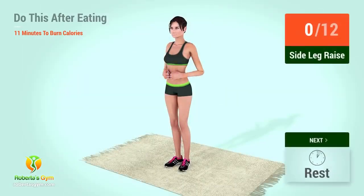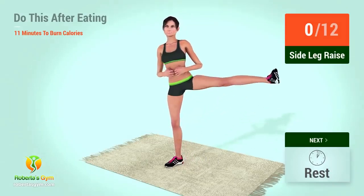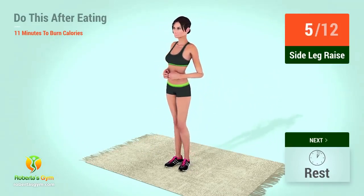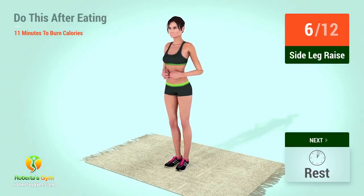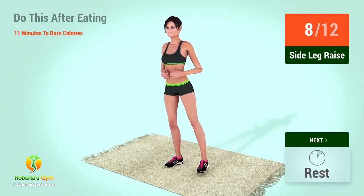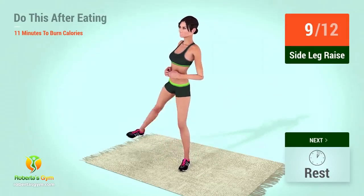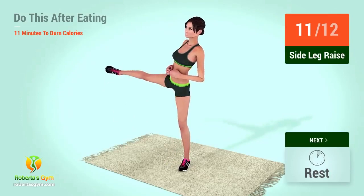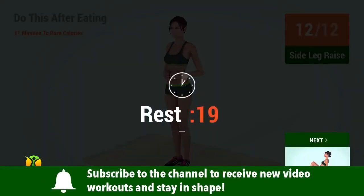Up next, side leg raises. In 5, 4, 3, 2, 1, go! 1, 2, 3, 4, 5, 6, 7, 8, 9, 10, 11, 12, rest time!